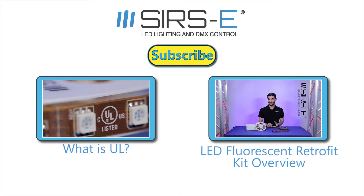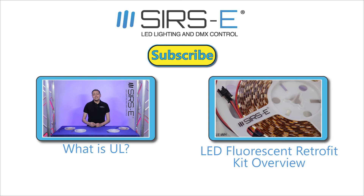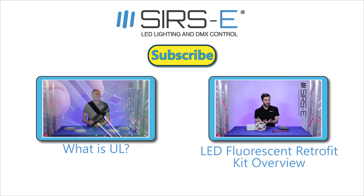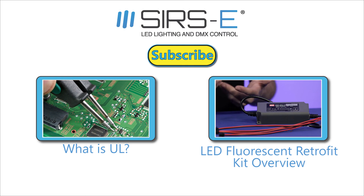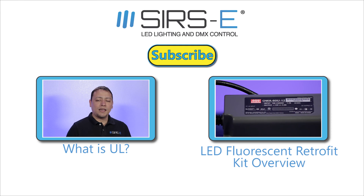I hope you really enjoyed the video. If you have any questions, make sure you comment down below. Remember to like and subscribe to our channel. Thank you for watching — we'll see you next time.